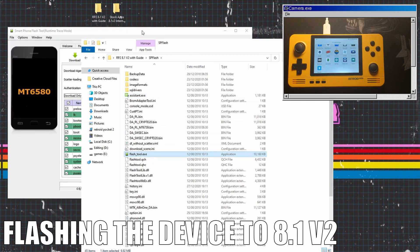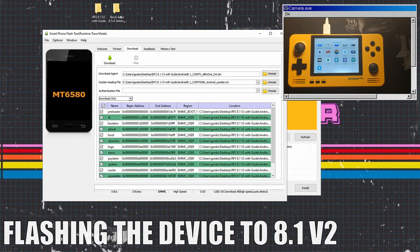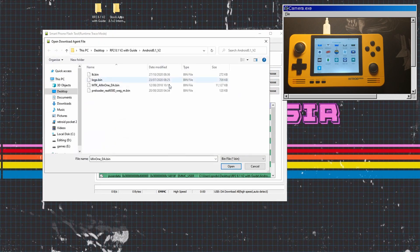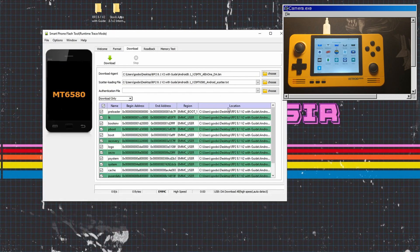Mine looks a lot different to yours just because I've already flashed it a few times so the files are already there. First we go to Download Agent, click Choose, and click on MTK All-In-One — click on that and it will be good to go.